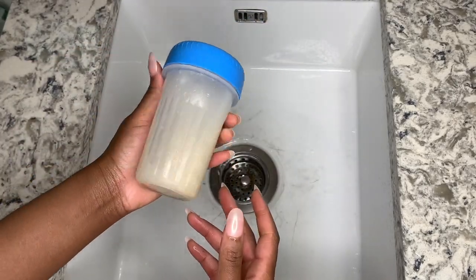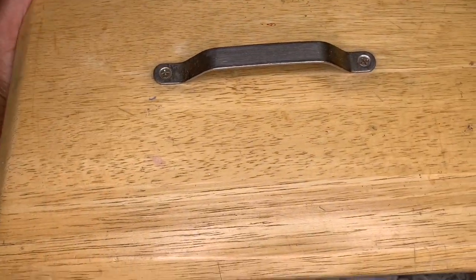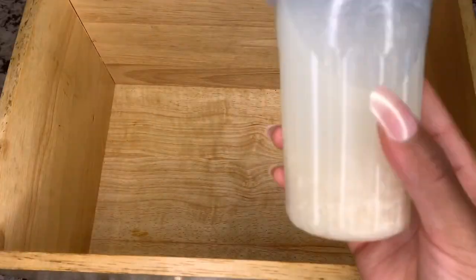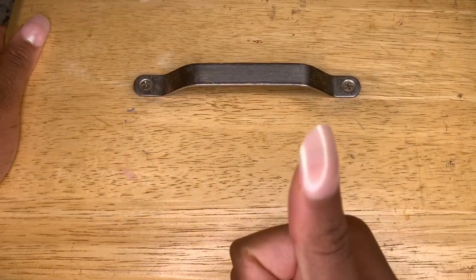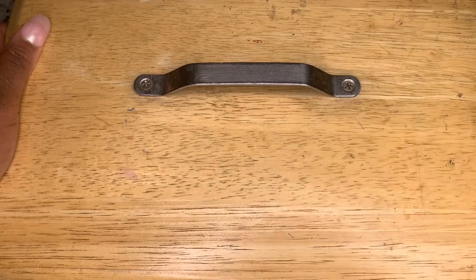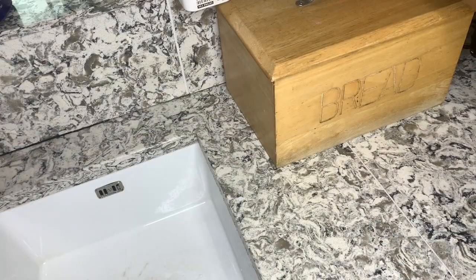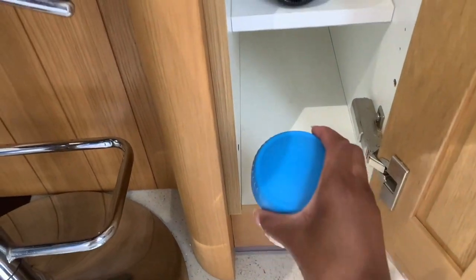Place your solution in a dark area. In this instance I had a bread box — I know, extra — so I'll place the solution in that. Be sure to thumbs up this video if you've made it this far. You can also place your solution in a dark cupboard.